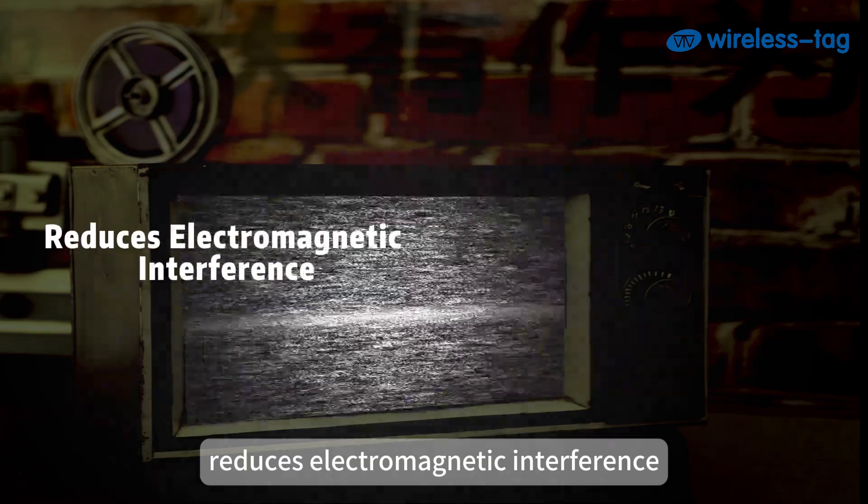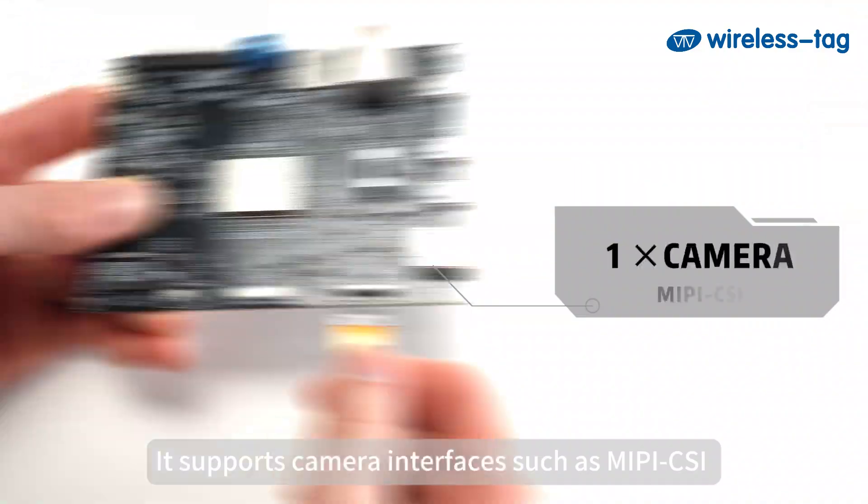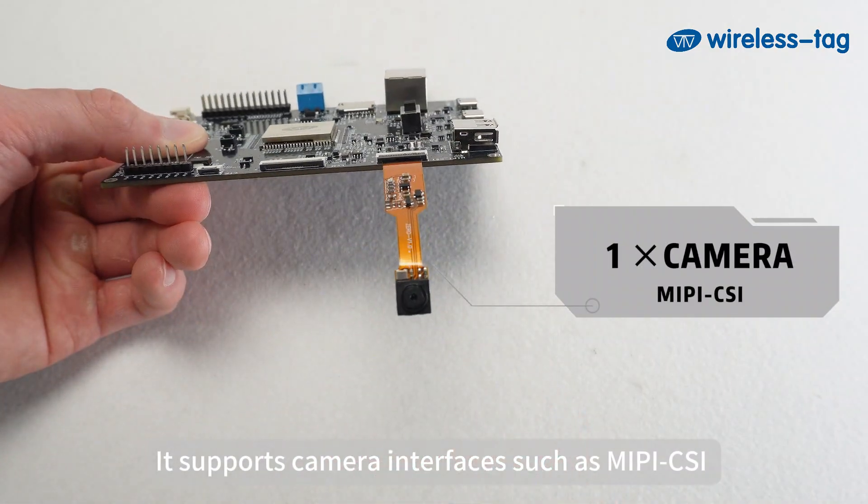It delivers high-performance audio output, reduces electromagnetic interference, and is energy-efficient and environmentally friendly. It supports camera interfaces such as MIPI-CSI and DVP.